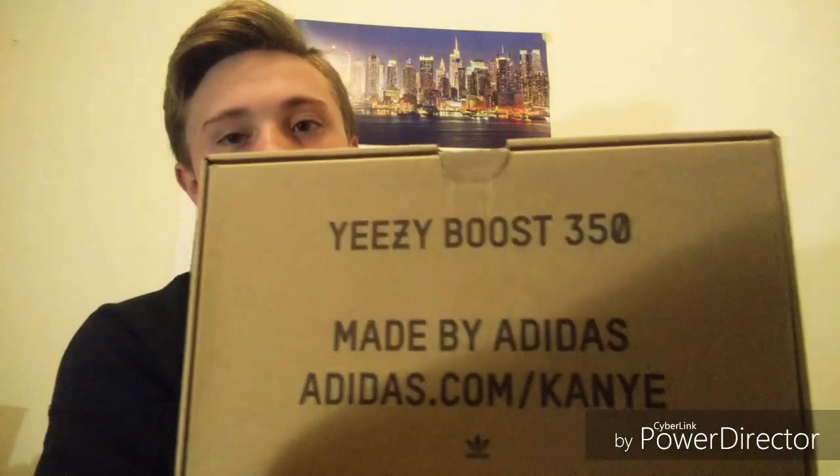As you guys can tell, it says 350 on the top of the box with all this information. The box is pretty nice — it says Boost right there. What I really don't like is how you have to pull the sneaker out; it's hard to get it out of here. It's all the way to the back and you still have to pull up to get it. And pushing it back in is kind of hard too.